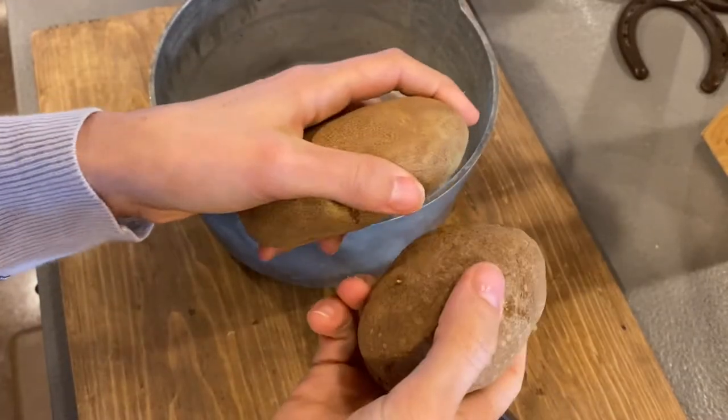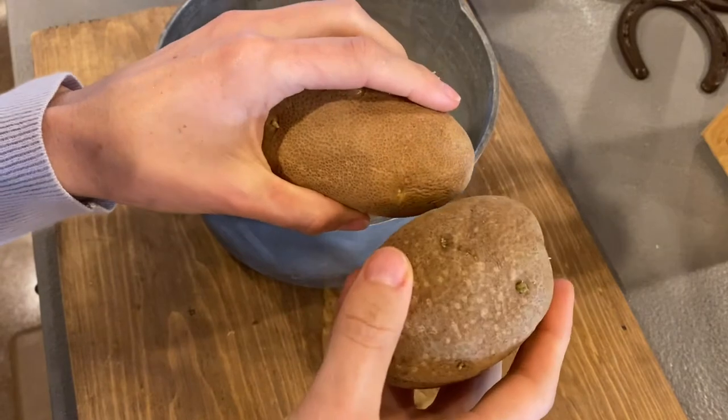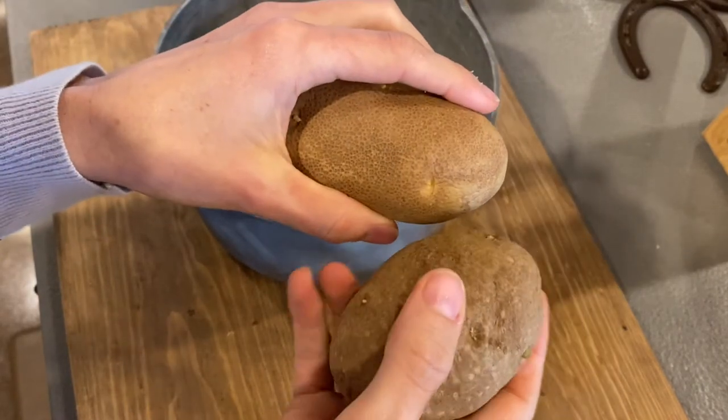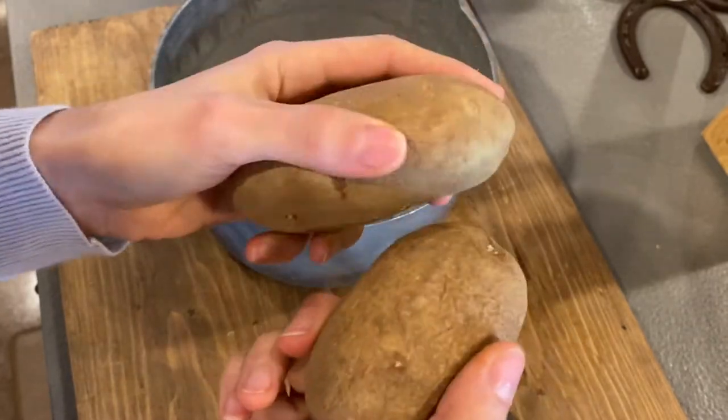So you're gonna start with russet potatoes. I've tried other kinds and they don't work as well. They're a little too starchy for this recipe, so you want to get these plain russet potatoes.